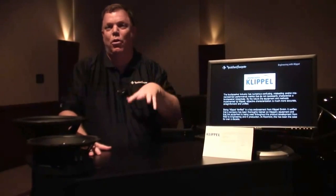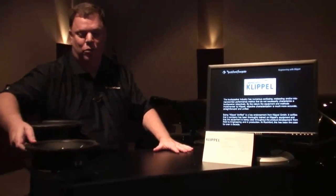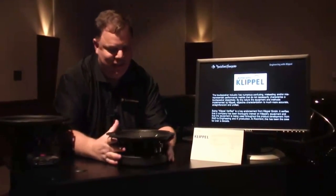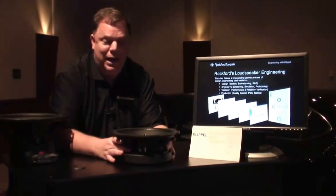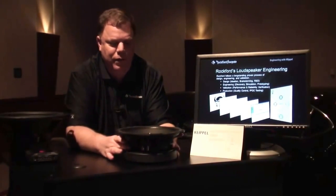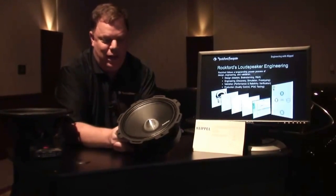This year, what we have on the table here is all new for 2013. I'll start with our new product line edition, our Punch Pro. As you can see, this is not a conventional car audio type of speaker. We have added, on the line right now, a bullet, a 1-inch tweeter, a 6-inch and an 8-inch, and this year we're just releasing our 10-inch to complement and fill out the line.